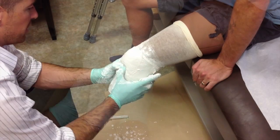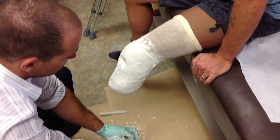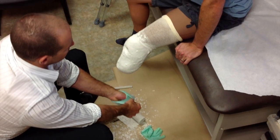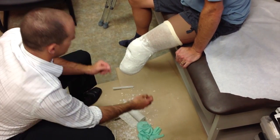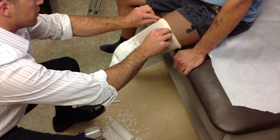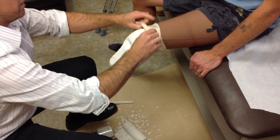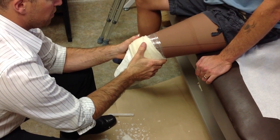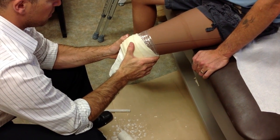After about five minutes, when the plaster has set off and hardened, it's time to remove the impression. The practitioner will pull down the stockinette layer and sort of free the impression from the limb. With gentle pressure, the practitioner will pull it from the limb.